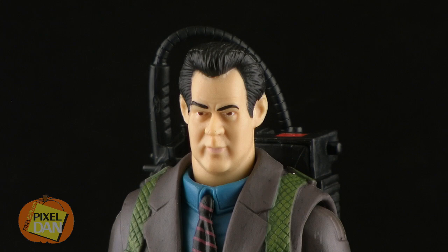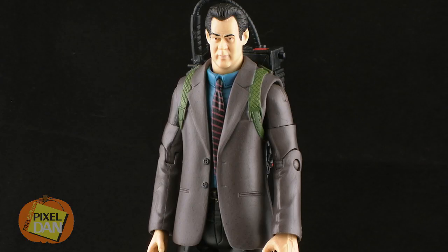It's not necessarily the best likeness of Dan Aykroyd — I've felt that way throughout the entire line — but not too terrible, and it's the same one we've gotten on all of the other figures, so I suppose we'd be used to it by now.